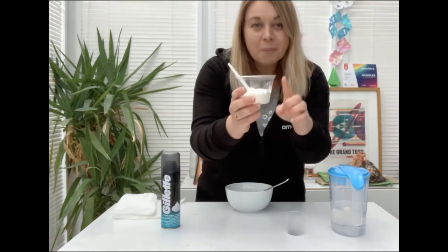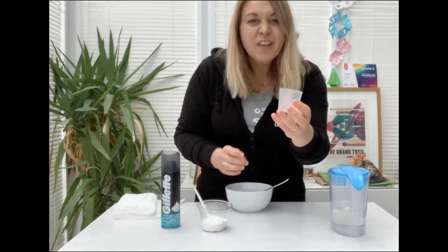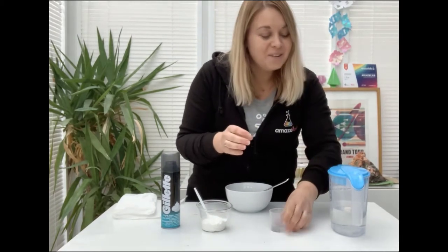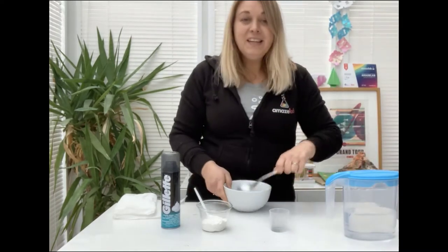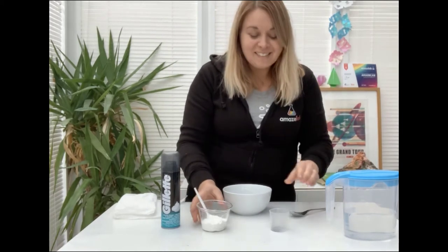You will need some shaving foam, you will also need some baking powder, some biodegradable glitter — it's optional but it will help your snow glisten just like real snow — and just a couple of drops of water. You're then going to need a spoon and a bowl. So let's get started.